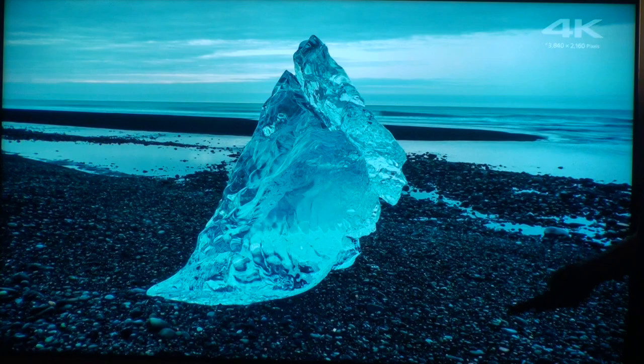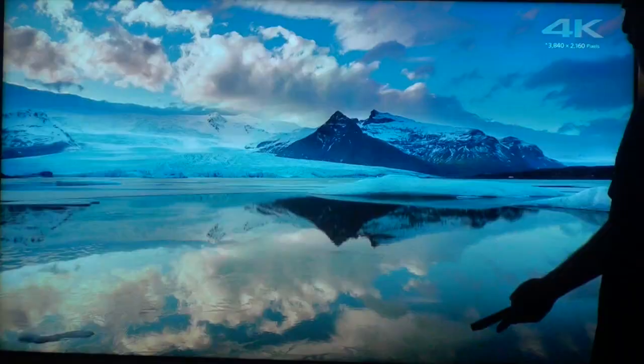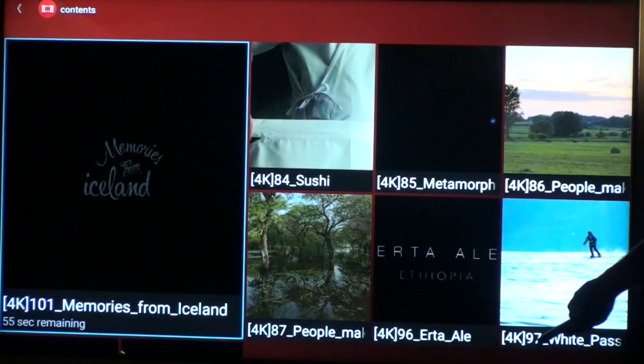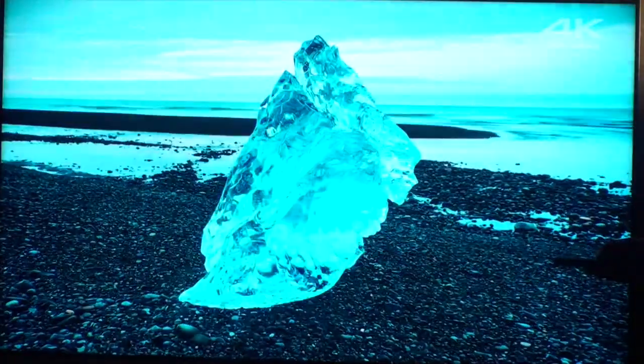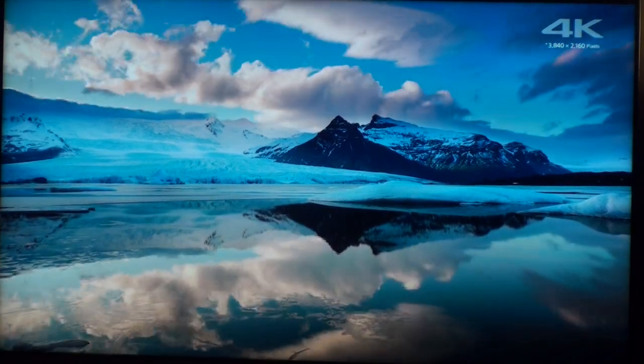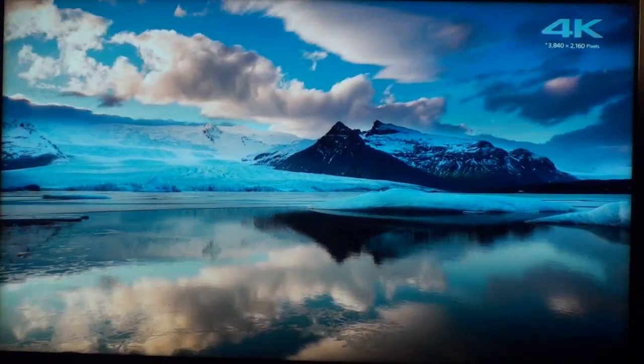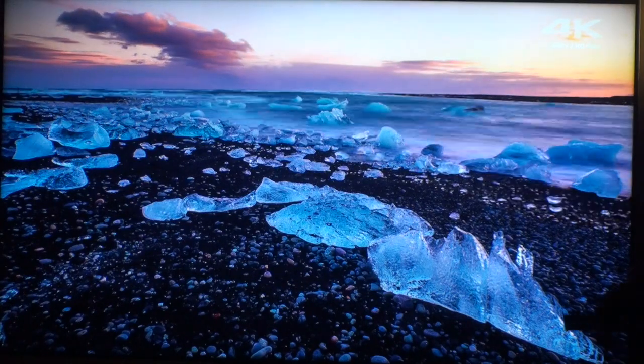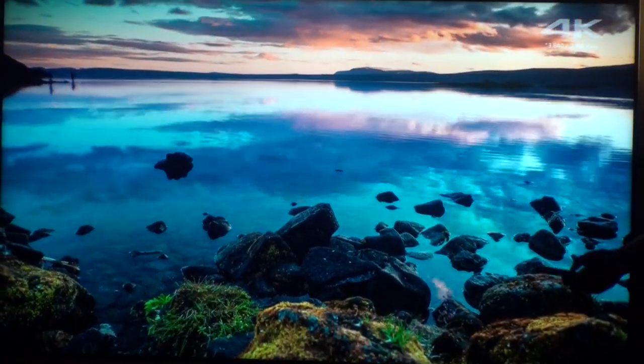I also wanted to show you guys — because I get asked about this all the time — picture settings on the TV. What kind of settings do I need to use on this TV to get the most out of the picture? I'll show you this. There are two ways to get into the menu to set the TV up for the best picture possible, but I like using content to sort of judge that.